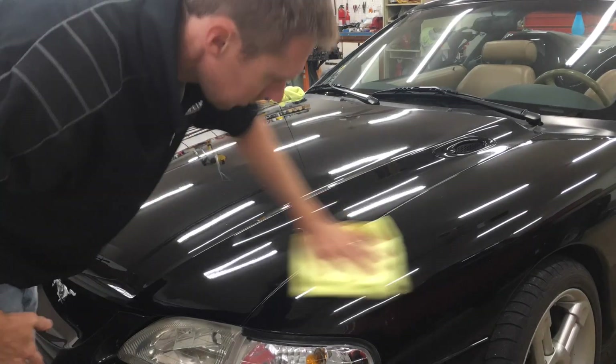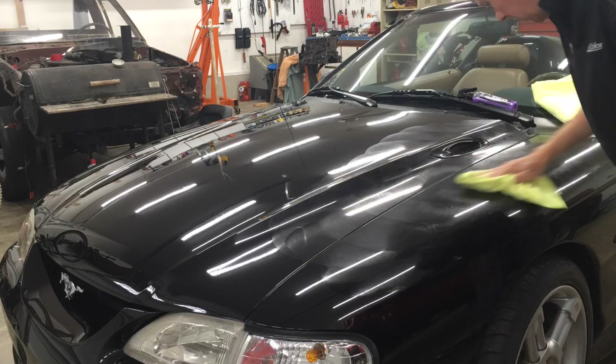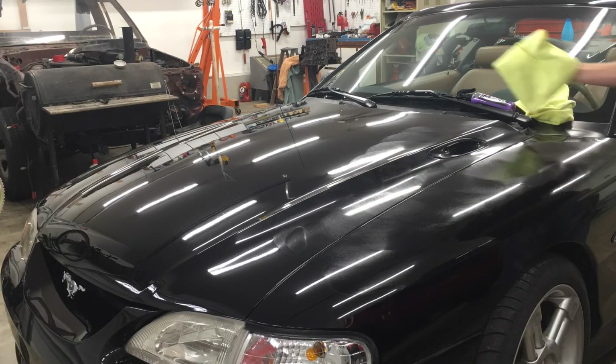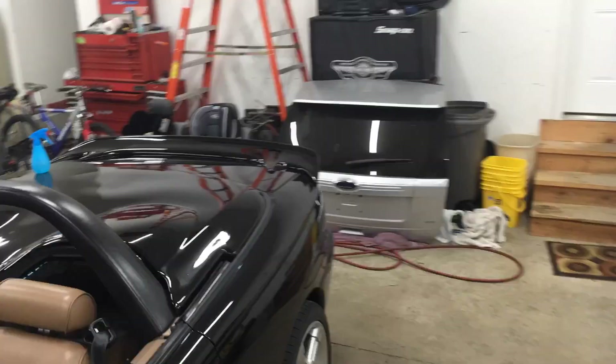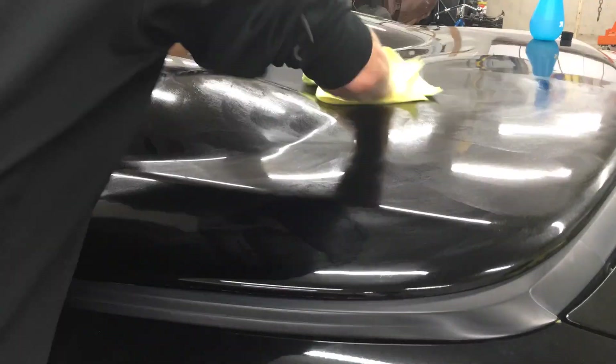The Shine Armor hazes over pretty quickly. I got into a pattern where I sprayed the next area while I waited for the previous area to haze over, then wiped off the previous area while the next area hazed over. Without having to wait, I could do an entire vehicle in 20-30 minutes.